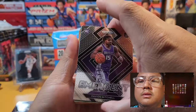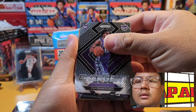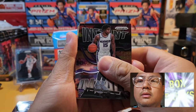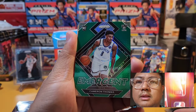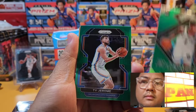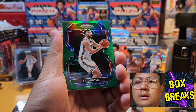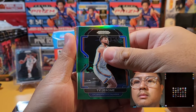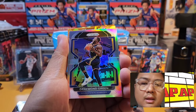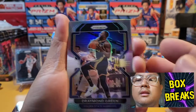No more rookies for a bit — Rui Hachimura, Jared Butler. We have some inserts here: Emergent series for the Kings, Davion Mitchell, and another insert — Instant Impact, Davion Mitchell again. Back to back! Now we have Cameron Thomas rookie card, an Emergent insert. We get a green prism here — Ty Dre from Oklahoma City Thunder. And a silver prism: Draymond Green.